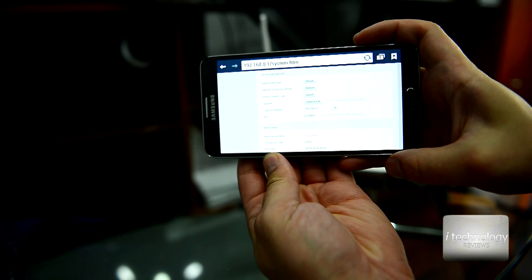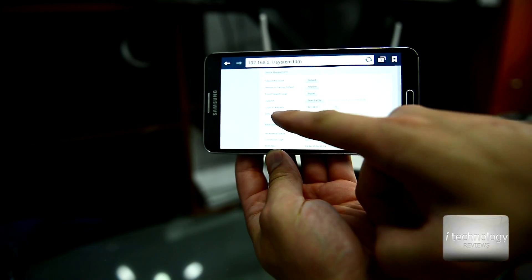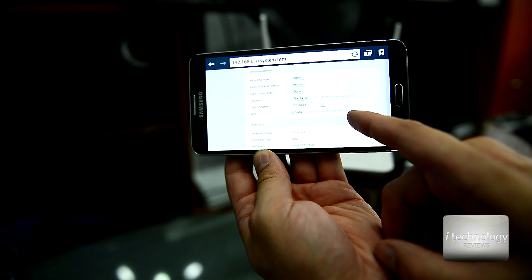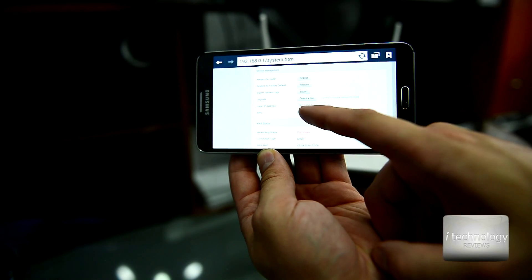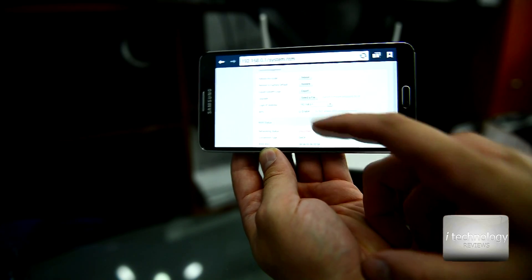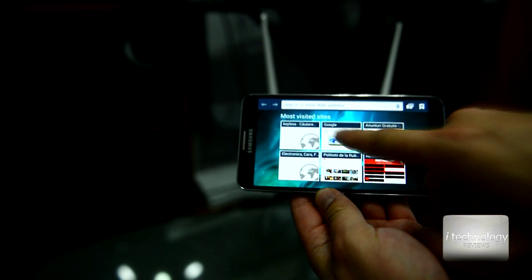In the device management of this router we have the WPS function. The producer says: do not enable WPS unless necessary, because it is a security weakness. So leave it unchecked.